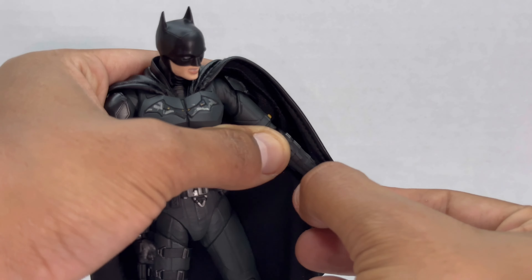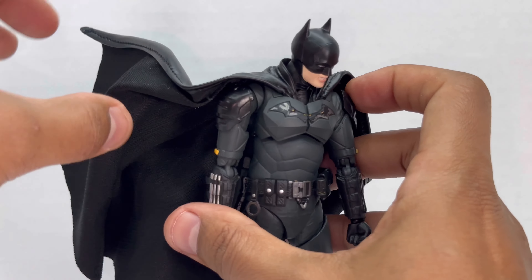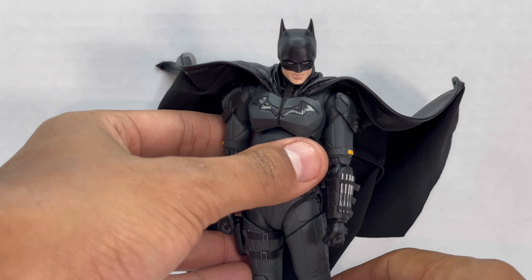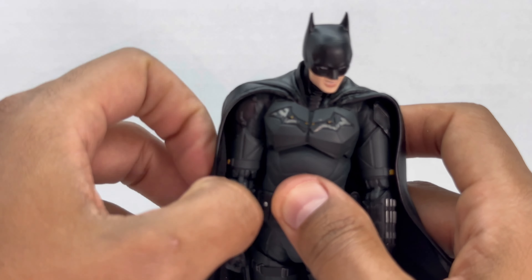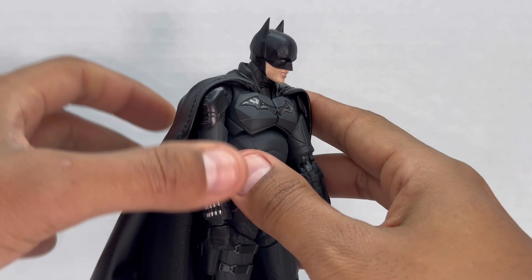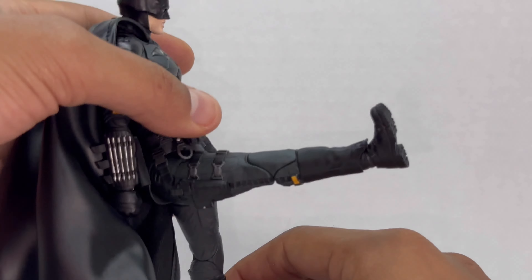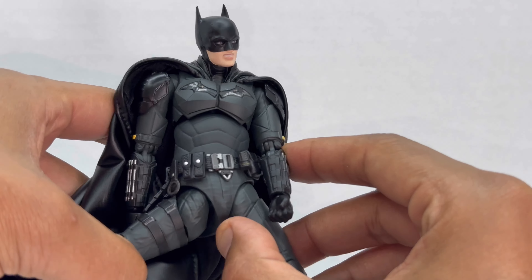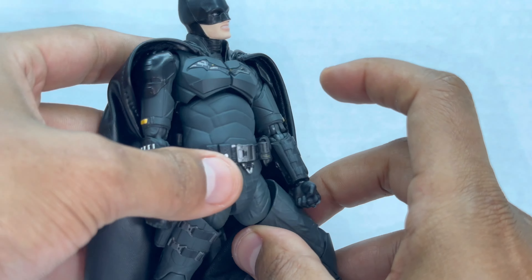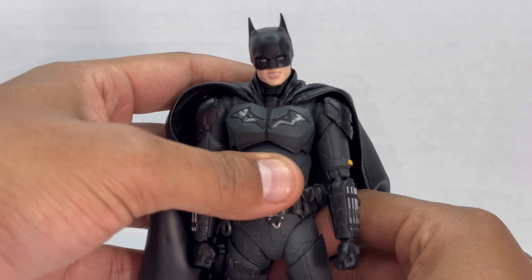His wrist pegs do move too but they're kind of tight — be careful. You can get them in though, you just have to be very careful. His cape is a wired cape so you can get him in some really cool dynamic poses, which I love. I'm glad they put the wire cape in and they did a really good job on how the cape looks in the front — it's really nice. It seems like he can't twist at the boot. His legs do go up all the way. They can't really go back because of that part, but overall the articulation on this figure is really, really nice.